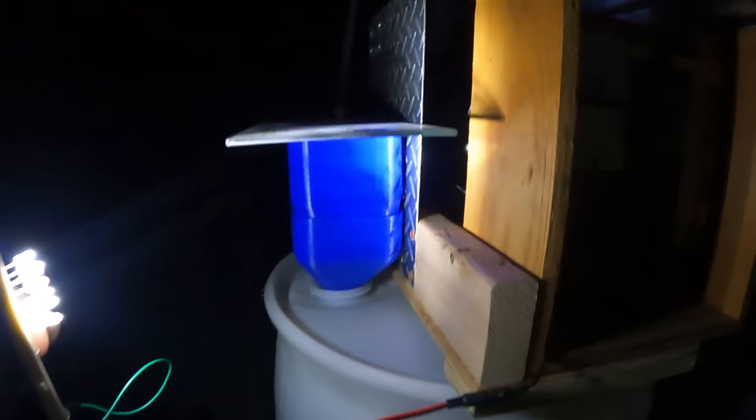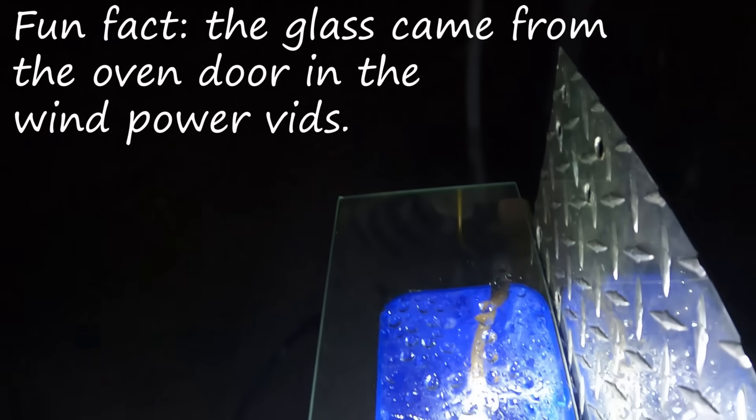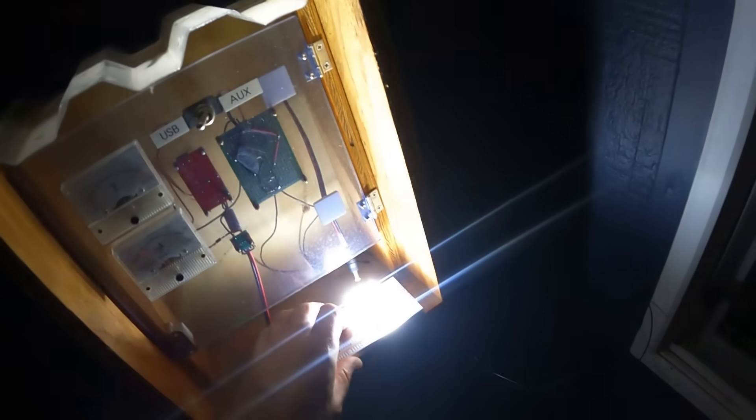We've got our splash guard on and I just put a plate of glass on top to cut down the splash. I think I'm going to cut a special plate for it tomorrow. We'll clean up the splash guard and then figure out how to make a string of lights — it's going to be sweet.